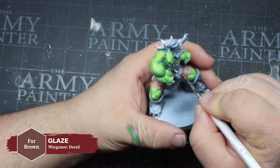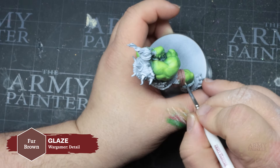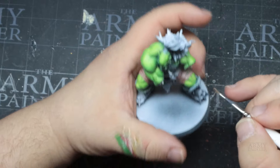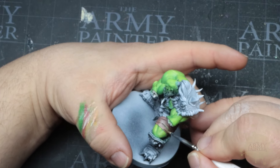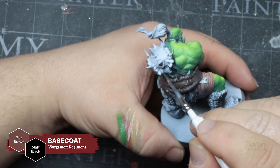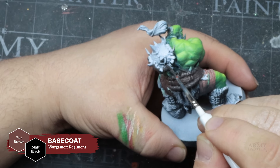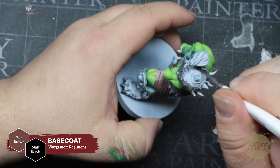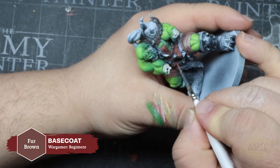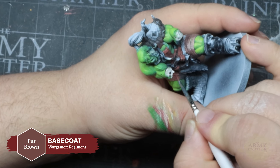Next he'll begin blending in some Fanatic Green Skin to the previous mix to build his transitions. Thanks to the new formula and its slightly prolonged drying time, it allows these highly pigmented paints to remain workable long enough to manipulate on the surface of the miniature. This is an advantage for advanced painters who do a lot of blending, but it also aids beginning painters in achieving smooth and efficient coverage.